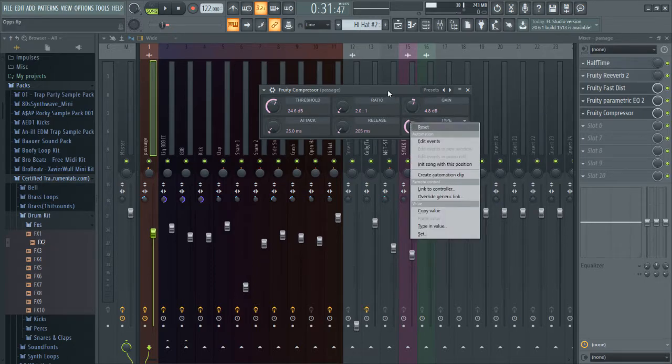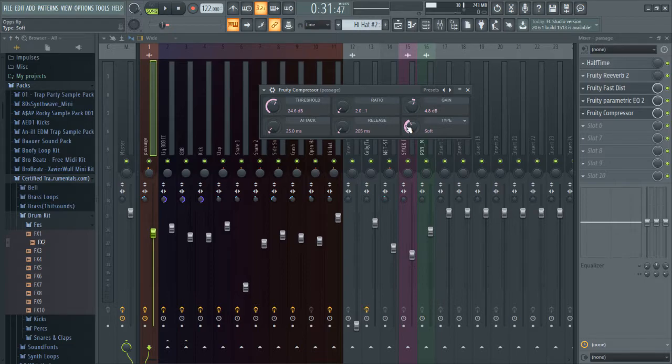The type setting gives different ways to affect the compressor - you can go hard, vintage, medium, soft. I chose soft because I don't want it to be too rough. You can mess around with those as well.